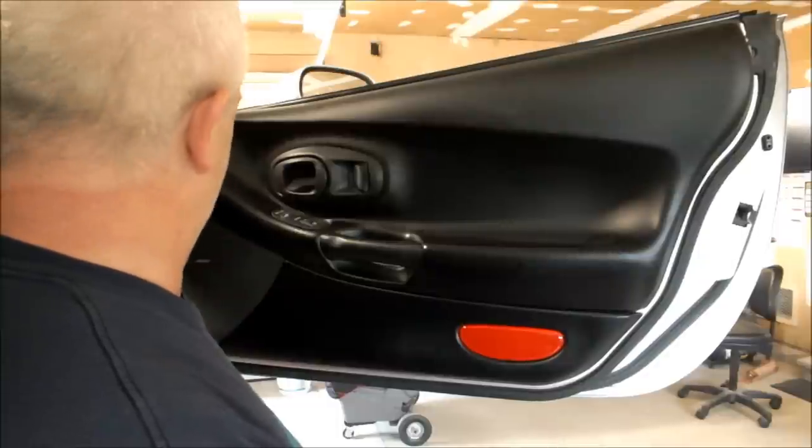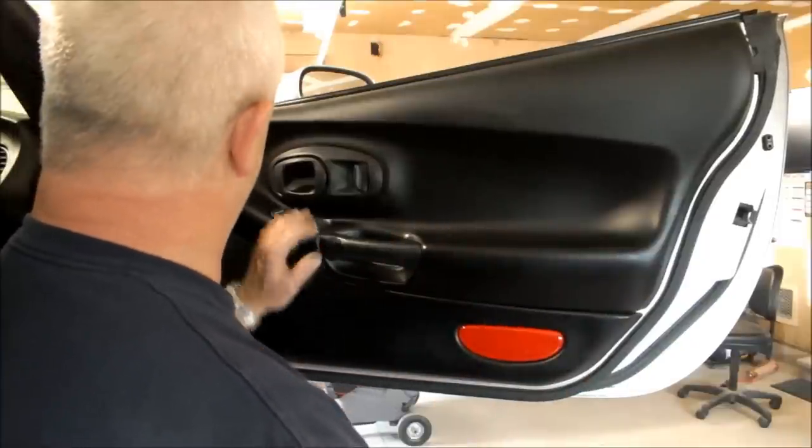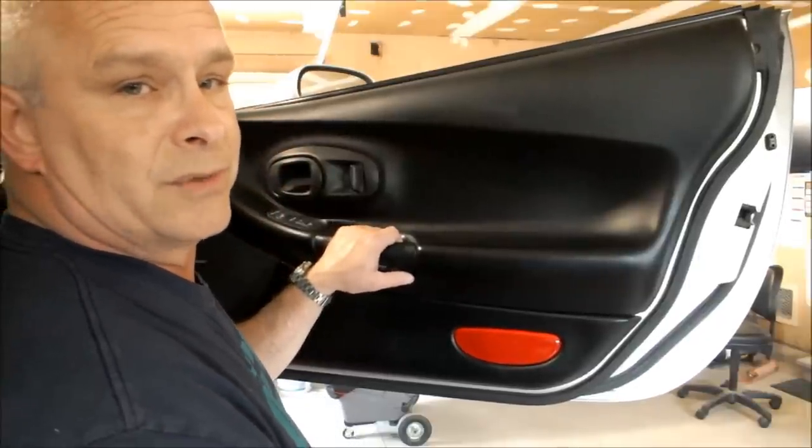All you have to do now is hook up the battery and make sure everything is working okay — power window switch and power door locks. Thanks for watching Car Questions, and remember to please subscribe. Thanks.